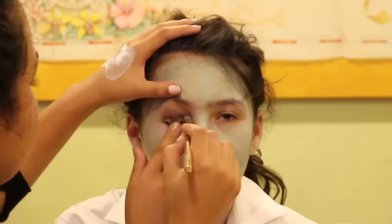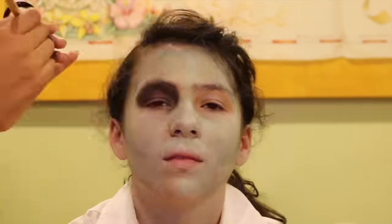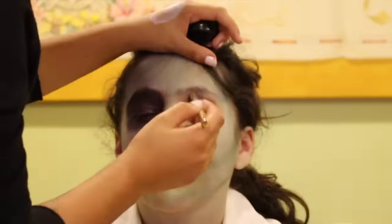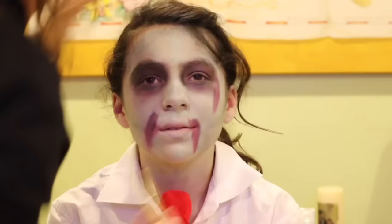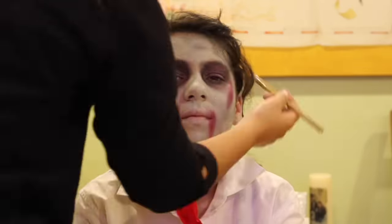Next, she put black eyeshadow on and under my eyes. Next comes the blood. Add a little black to the face and neck.